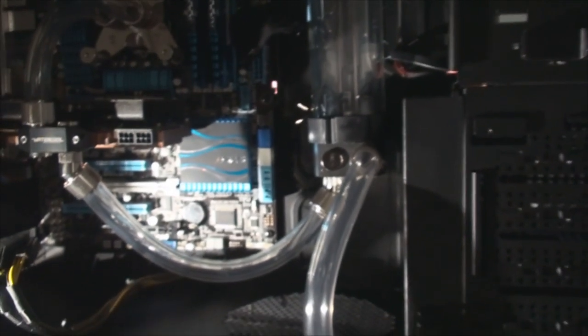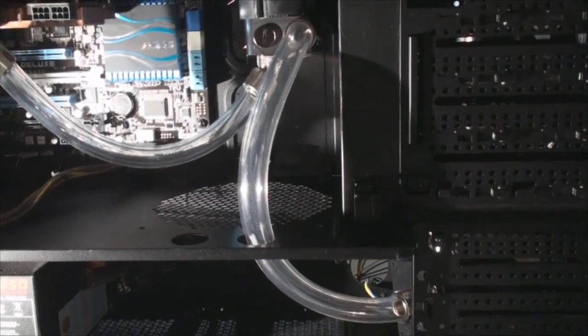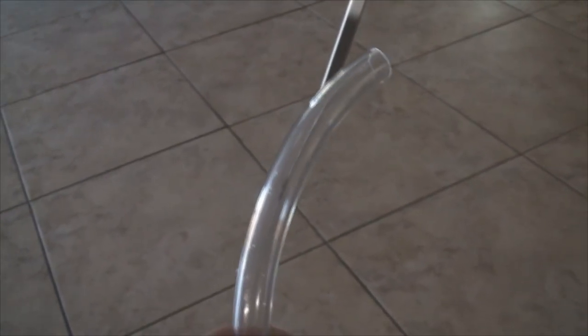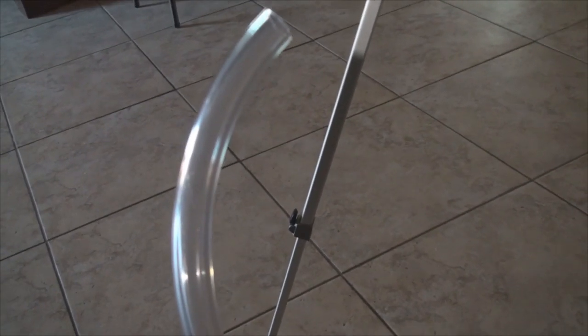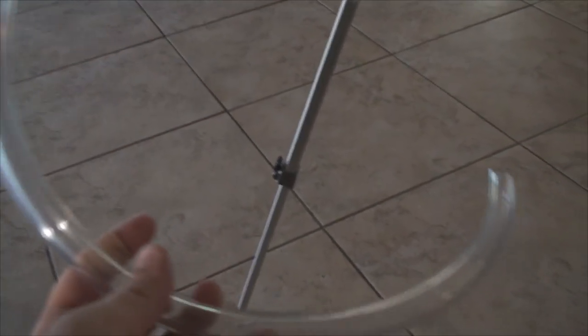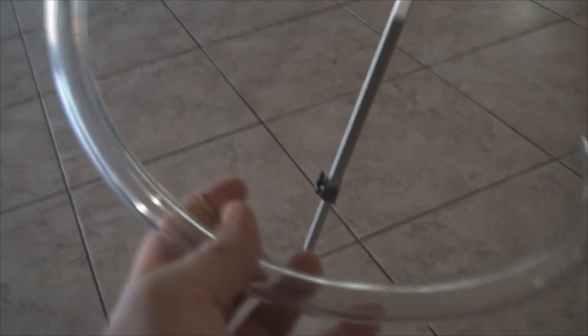Next video, guys, we'll be filling it up, so keep watching. I just wanted to mention — this is how much tubing I have left, about a foot and three inches or so, and I bought 10 feet. So if any of you are looking to do a build like this with a radiator, reservoir, CPU block, MOSFET, and GPU, you're going to need a minimum of 10 feet. I almost ran out as you can see. Keep in mind I probably used about a foot just in trimmings from measuring and cutting, so I'd recommend at least 10 feet.